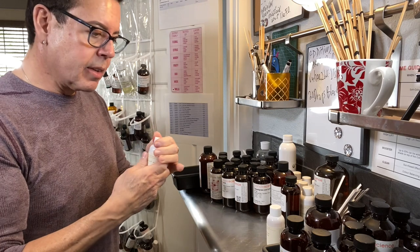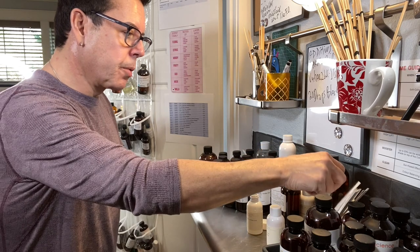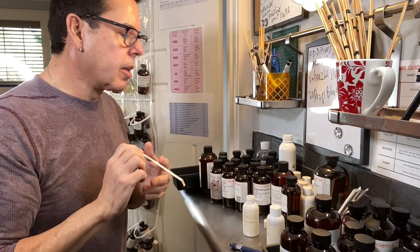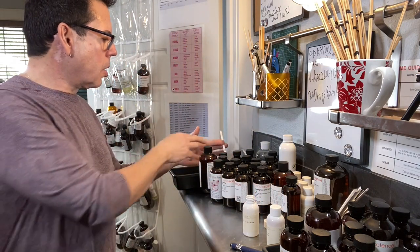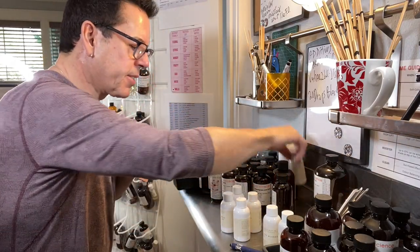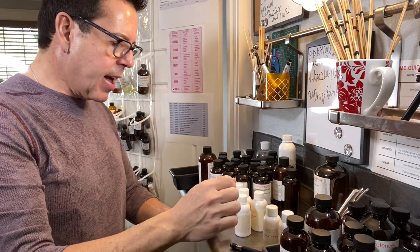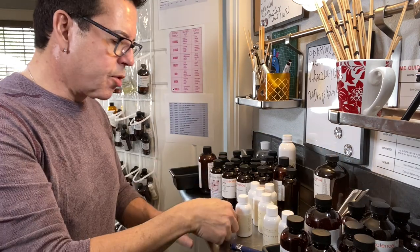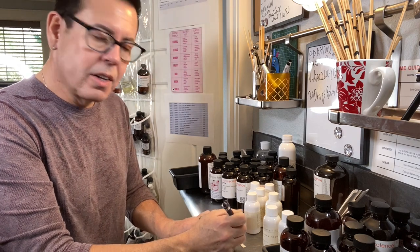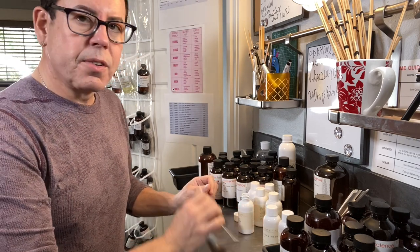Orange blossom and fig may work — it's very delicate and sophisticated, very refined. Let it dry. Now from the Wooden Wick collection I have pink peony and nectarine — let me make a scent strip. I have all these oils, so I might as well give them their chance. Tastes always change — what I may not like today I may like tomorrow.